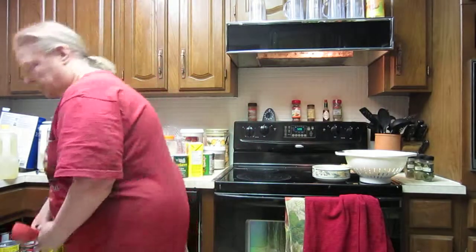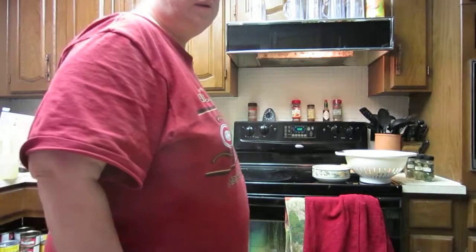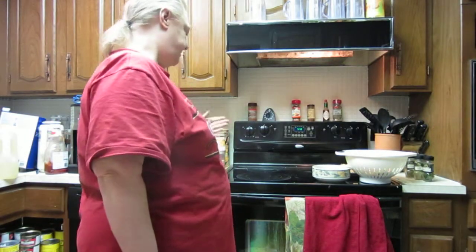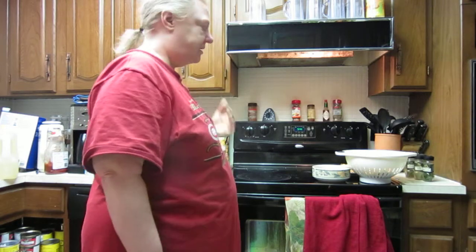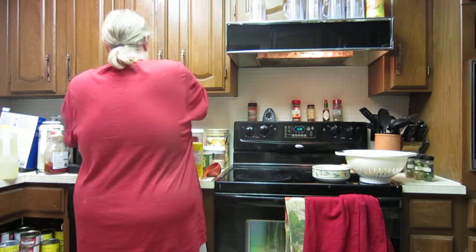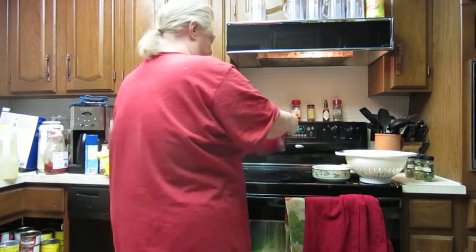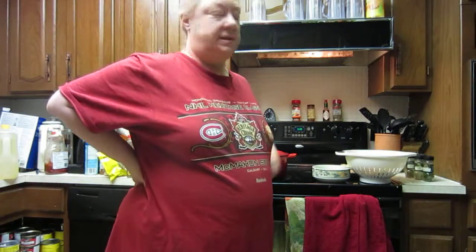You can do this stovetop, but I usually just do it in the oven. Apparently the pot itself will keep warm for quite a long time, so you can put it on the stovetop for about 40 minutes, take it off, and it'll still cook for another 20 minutes.